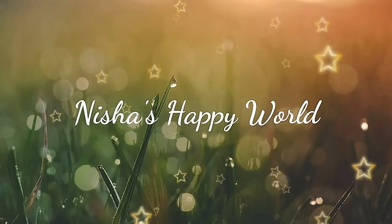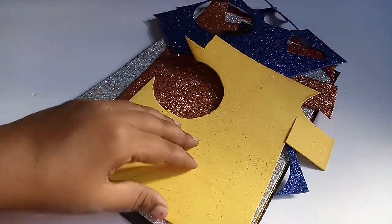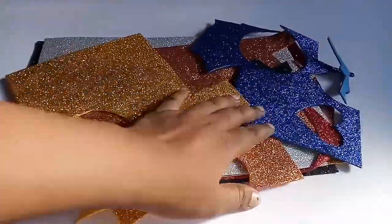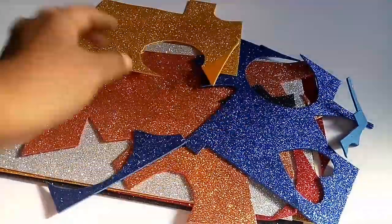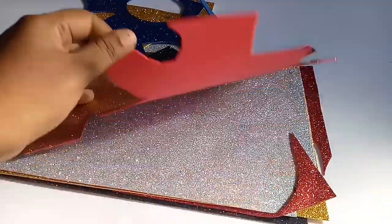Hello everyone, welcome to our video. Welcome to our Kammal Indak. I am using a glitter foam sheet and a little bit of a sheet. I used to craft. I have an idea that I am doing the Kammal Indak.